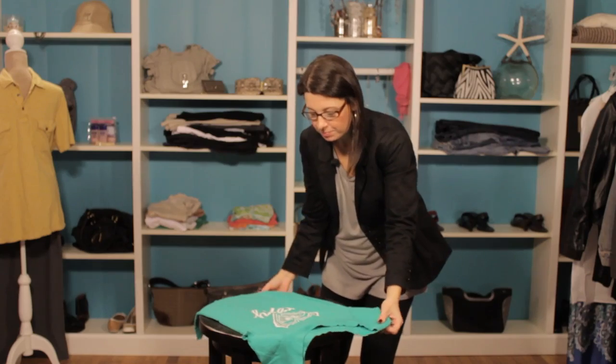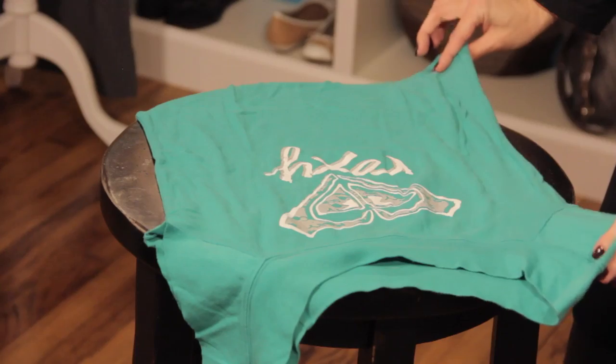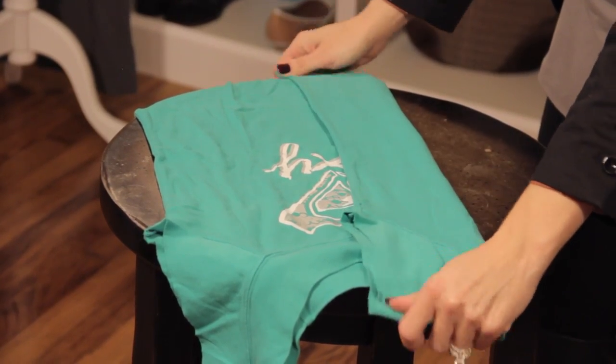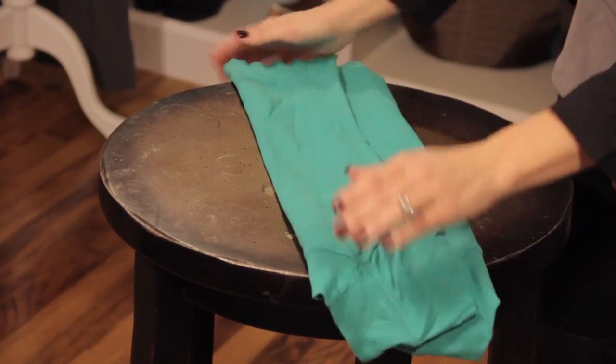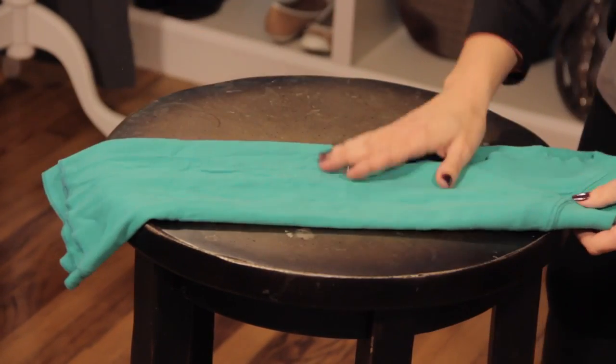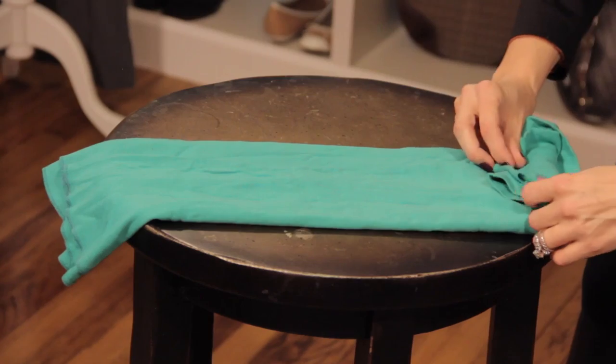If you've got a shirt and you want to make sure you have plenty of space, simply fold it on one side, fold it on the other side, and get it as even as possible. Then you take the end and simply roll it.